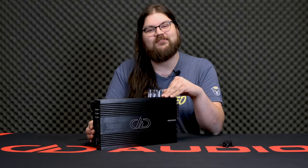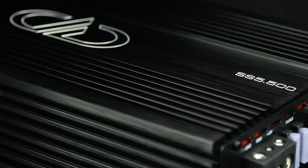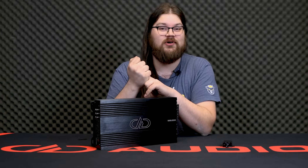Hey, it's Blake at DD Audio. Today we are introducing the SS5.500 Super Versatile 5-Channel Amplifier. It comes with four channels of Class AB amplification and a Class D sub-channel for great sound quality and efficient operation.